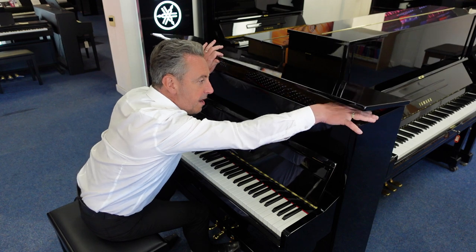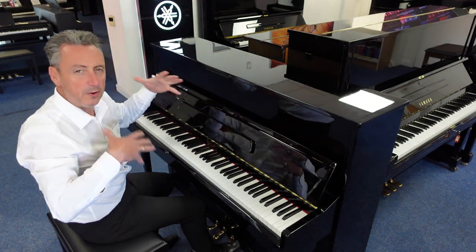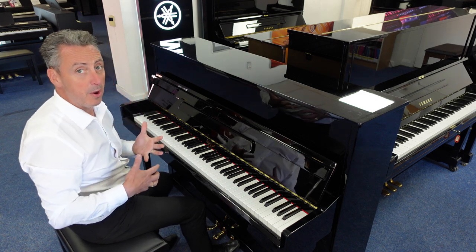Let's just pump that down again to show you what the tone's like with the lid down as it was before — and it's a really, really good piano this. It's an absolute bargain, I think.